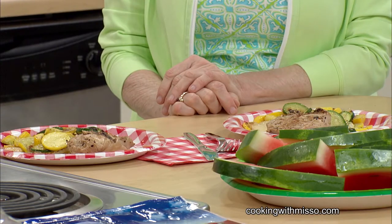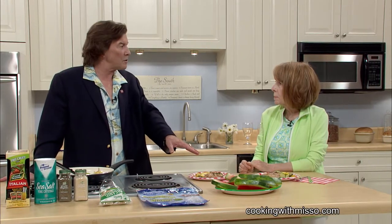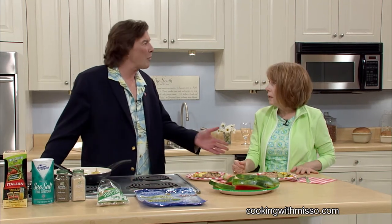I'm Gus Serendale with Springer Mountain Farms again. Welcome back to the Cooking with Miss O show. We've been showing you how to have a grill out in the afternoon at home. We've got Springer Mountain Farms chicken, grilled zucchini and squash with a little garlic, and beautiful watermelon. It looks really good. About how long does it take to prepare this meal? Probably about 30 minutes.